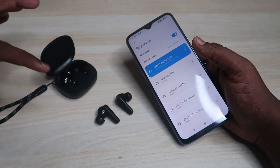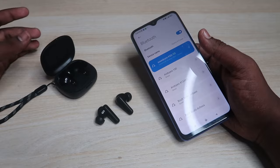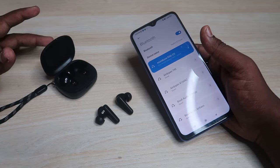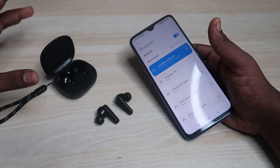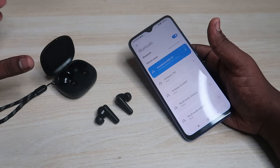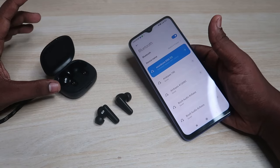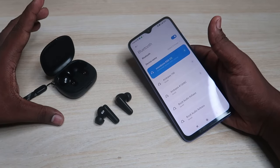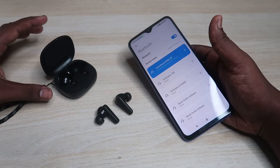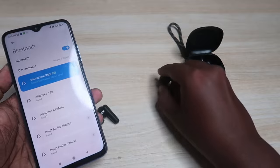Once paired, play audio — you can definitely hear sound in both left and right earbuds at the same time. If your earbuds don't have any hardware-related issues and haven't been dropped or damaged, the reset process will sort out the problem. If there is a hardware issue, you need to go to the service center.